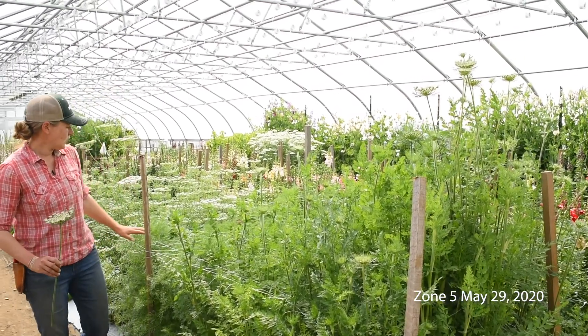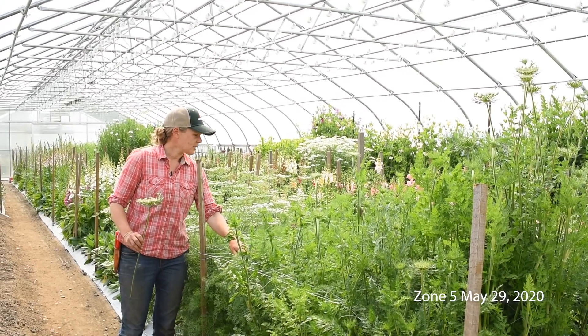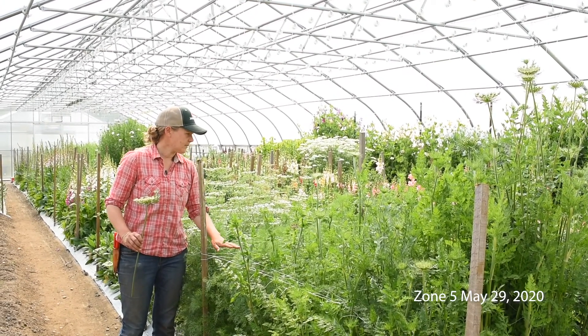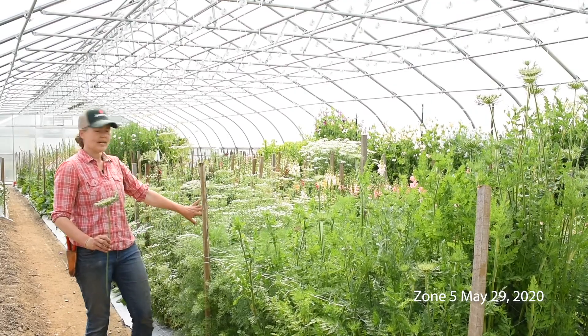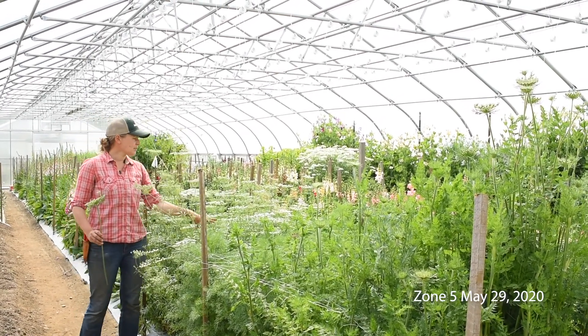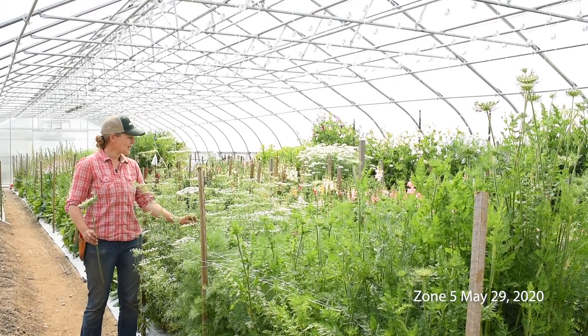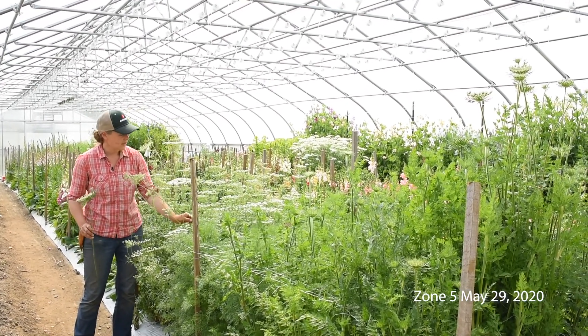This is Green Mist right here. It's a little bit behind the Dara, so it'll probably be a few more weeks before this blooms. And then right behind me here, this is White Dill. You can see this plot is in full bloom right now — it's been blooming for about a week and is definitely ready to harvest.